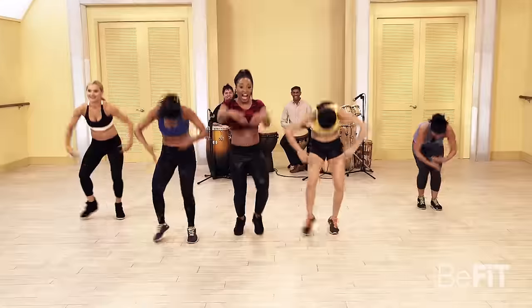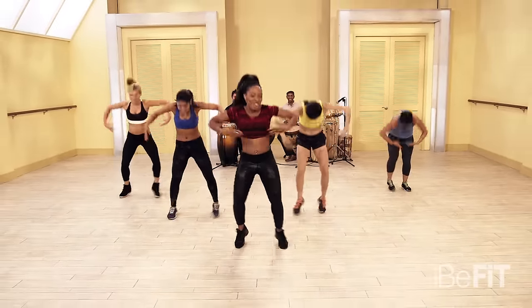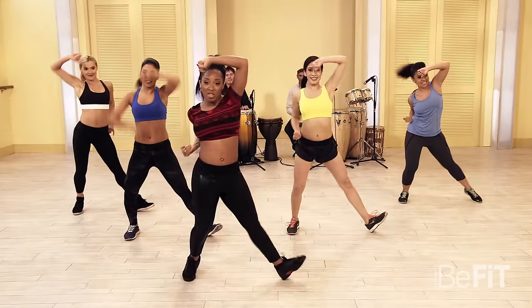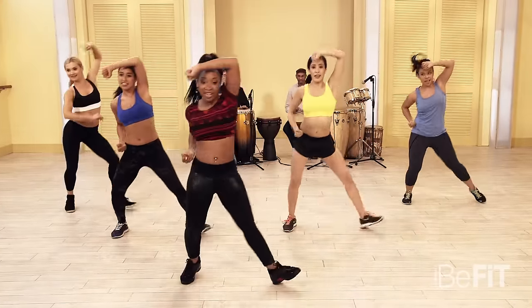You got it, Danny — you got it, Anna! A few more: four, three, two — march it out right into the warrior block. In five, six, seven, go! Pull those elbows back and block the forehead with the opposite forearm. Move from side to side.